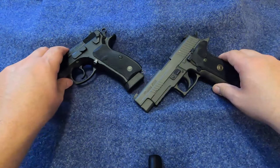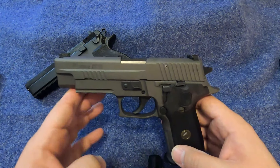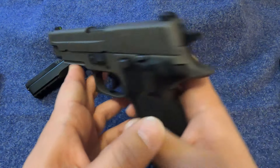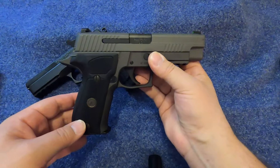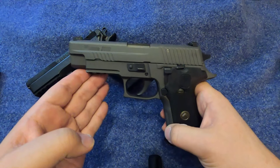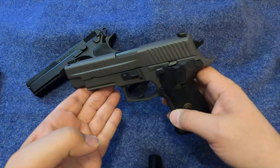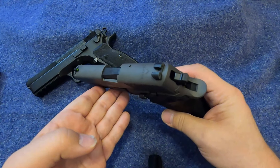The P226 SIG Sauer came out in 1984. It was designed for the U.S. Army pistol trials, and only SIG and Beretta — the 92F — successfully completed the whole trials. The reason the military went with the Beretta was that Beretta was able to give them a better package cost-wise. That being said, the Navy SEALs did adopt the P226, in a slightly different model with a coating that makes it more rust-resistant, called the MK25.